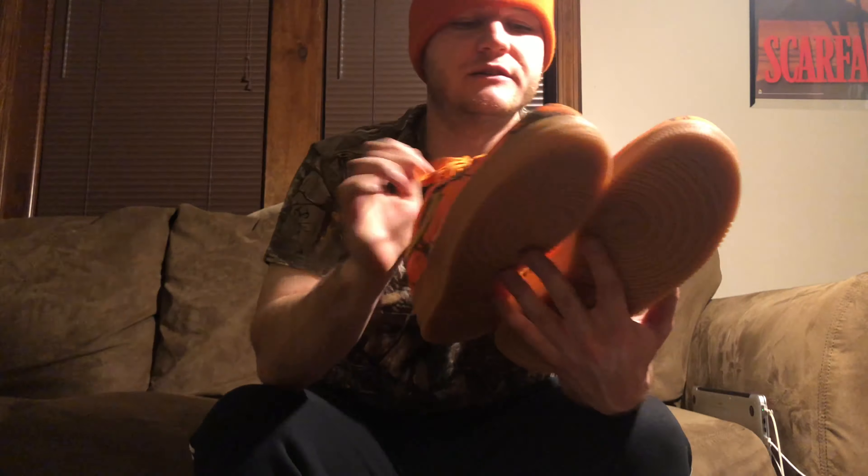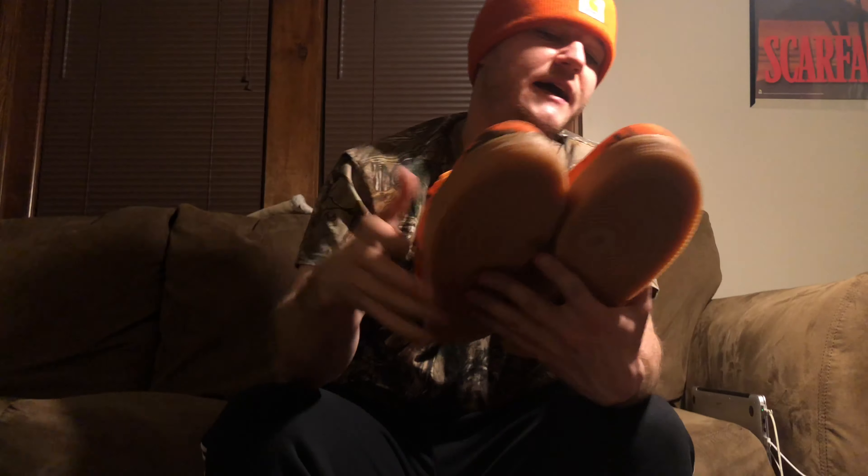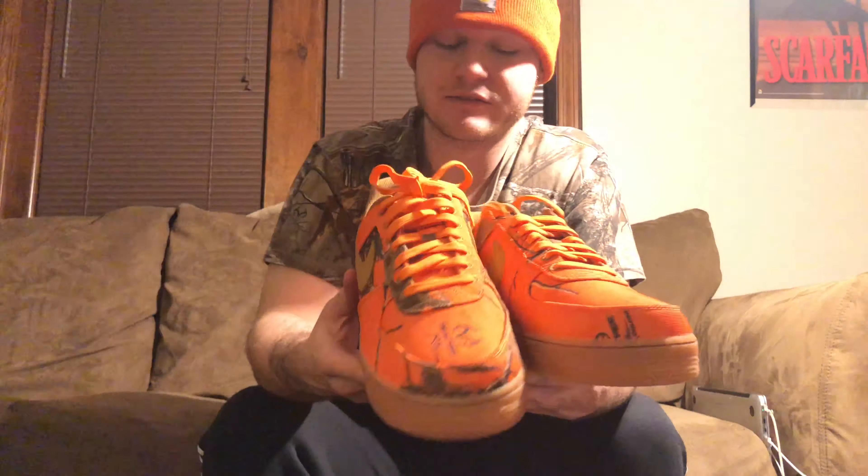It is an all-canvas upper — it's not leather, it's canvas material. We've got a tan or beige swoosh, the back tab is tan as well with orange Nike writing, and then of course you gotta have the gum bottom. Anything else just would not be correct on these — the gum bottom is such a nice touch.